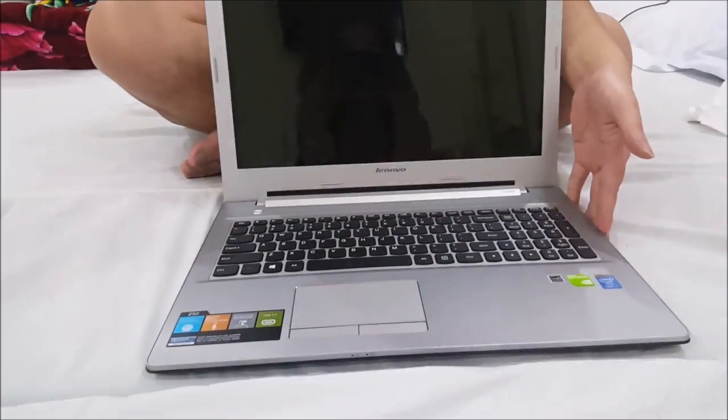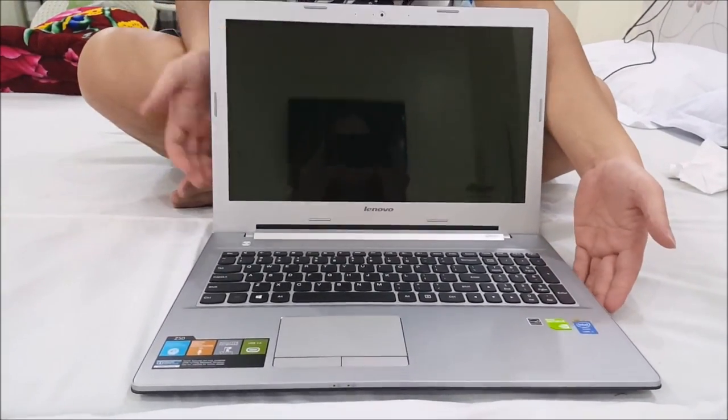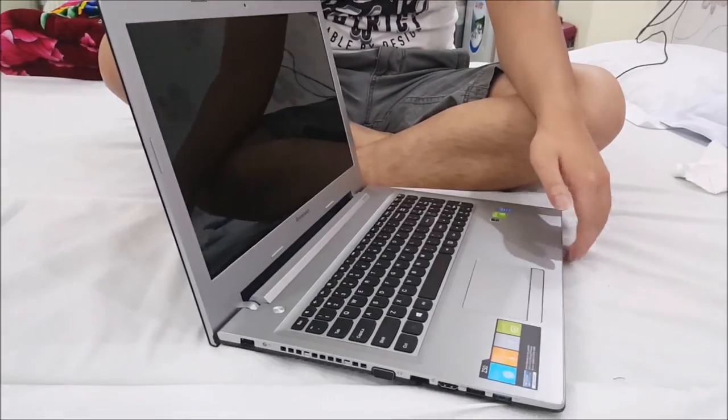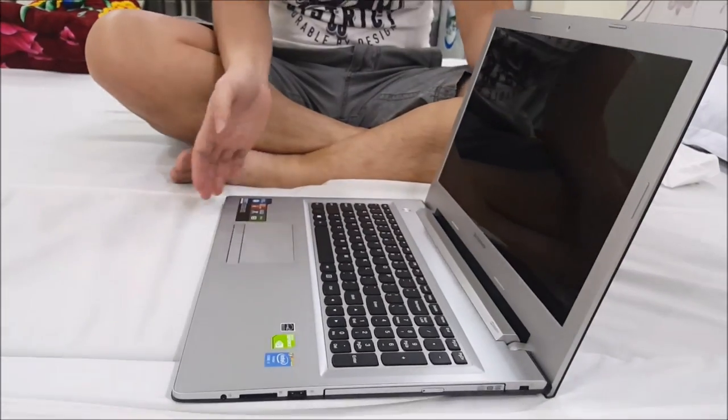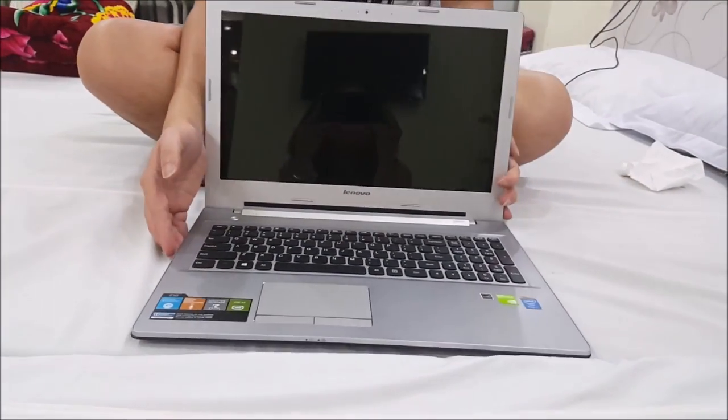Here we have a Lenovo Z50-70. We're going to open up and explore the insides. Remember to put your laptop on something soft so you don't damage or scratch it when you move it around, and we're going to flip it to the back to begin.